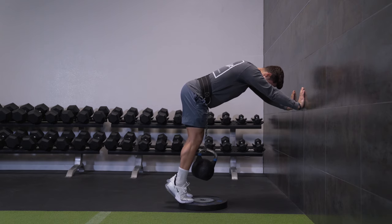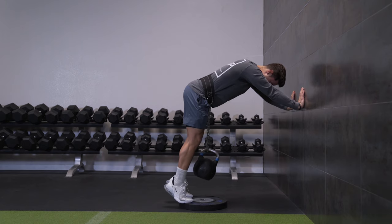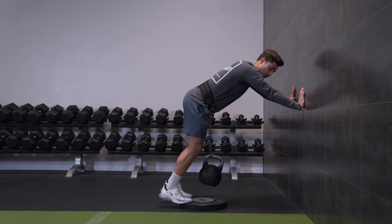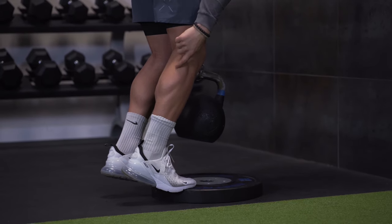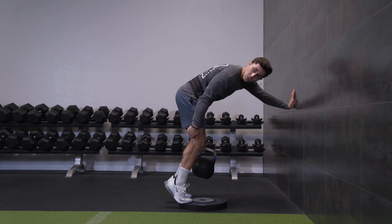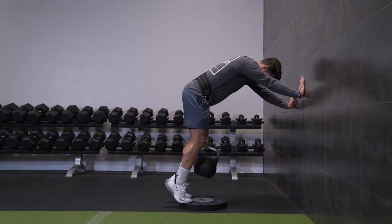From there, simply shorten the calves as hard as you can. Get a full stretch and squeeze as hard as you can. Don't think about just driving the heels up — think about squeezing and contracting the calf all the way. When you get to the top position, really think about pulling your heel into your hamstring. Then go back down into the stretched position and repeat.